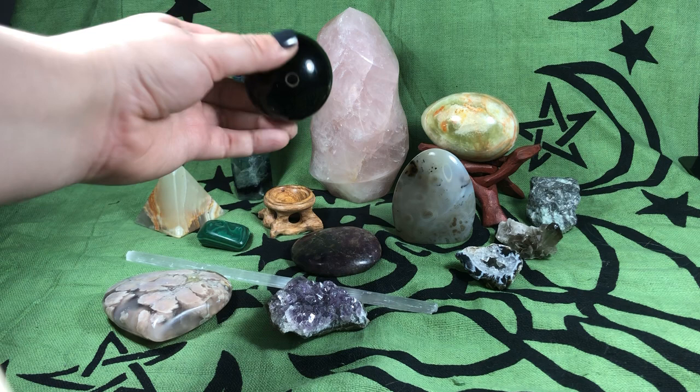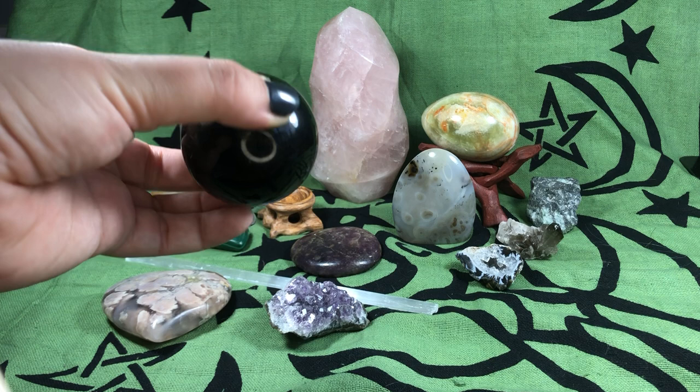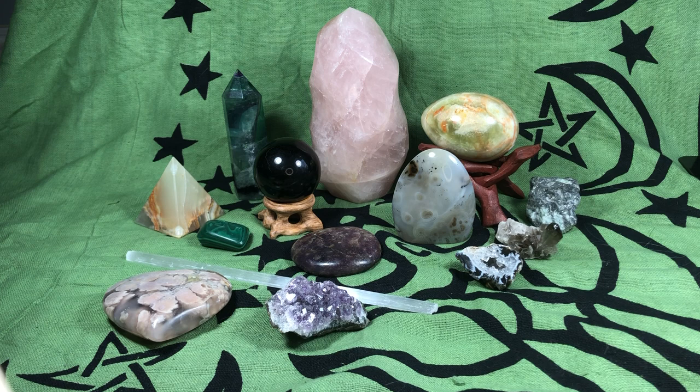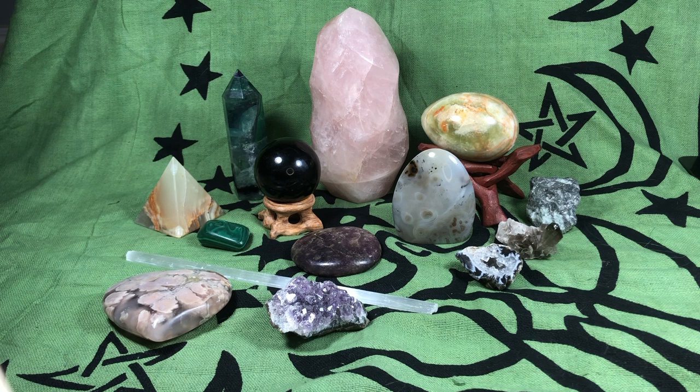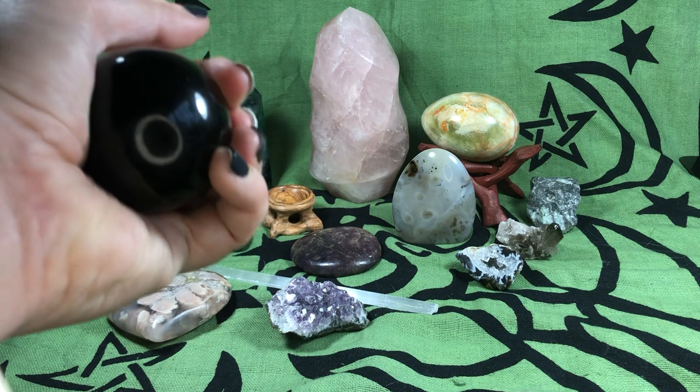So, a sphere. This is a black onyx sphere — you can see how light reflects on it so perfectly. It's got a little stand. Spheres are good for scrying, which is a process where you look deeply into something with the idea that you're going to get a message or communicate. It's good for meditation. A sphere lets out energy in all different directions. Some people say they're windows through time. Black onyx also absorbs negative energy and prevents draining of energy, so that's a good stone to have around in any shape.